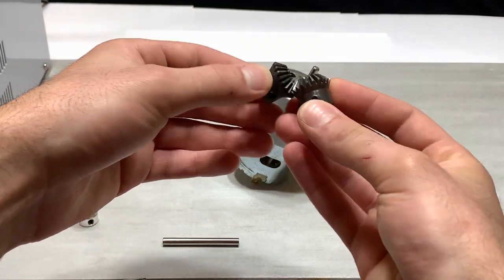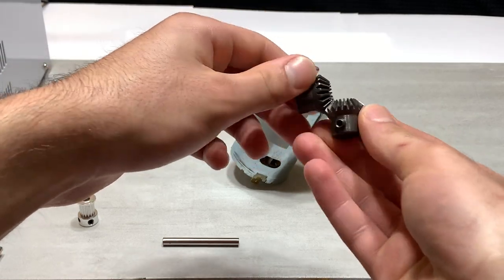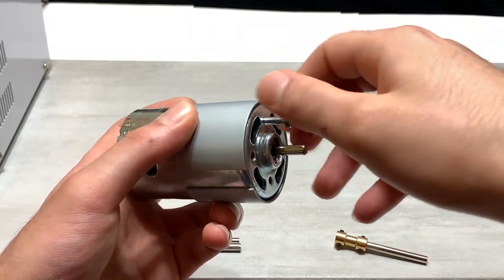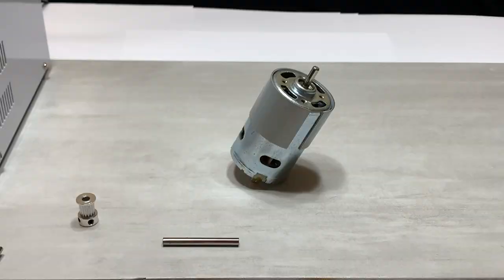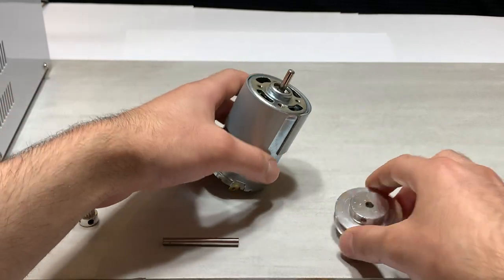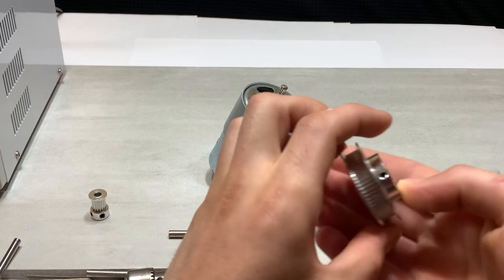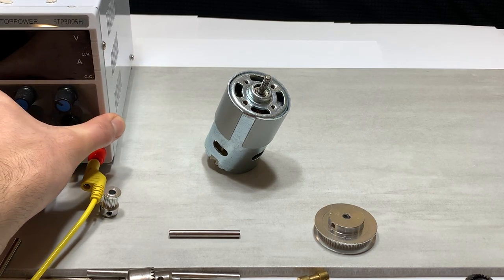Another option are bevel gears to convert one direction of rotation to another. In fact, it is so powerful that it requires 4- and 5mm screws for mounting. You can also go with a larger timing belt. This is why I like to call these basically Legos for engineering — you can assemble this into really any number of variations that you want.